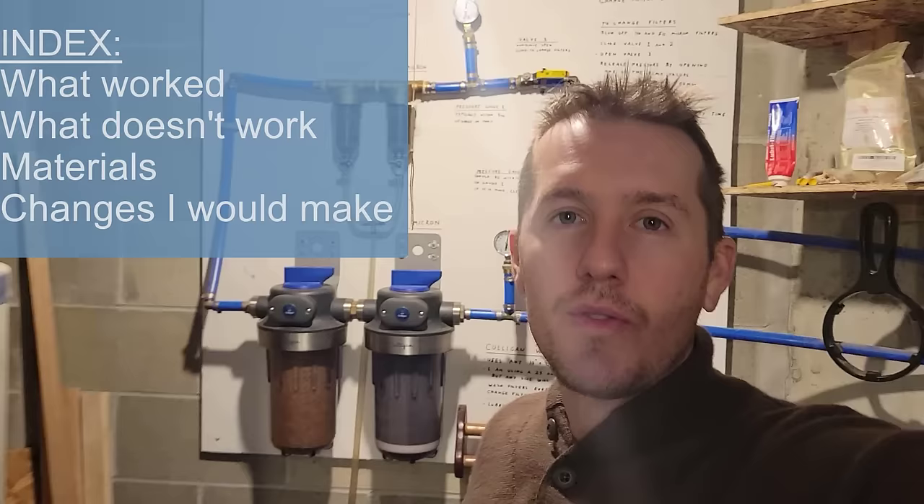After having this water filter system in my house for a few years, I wanted to do a quick update of what's worked, what hasn't, and what I would change.